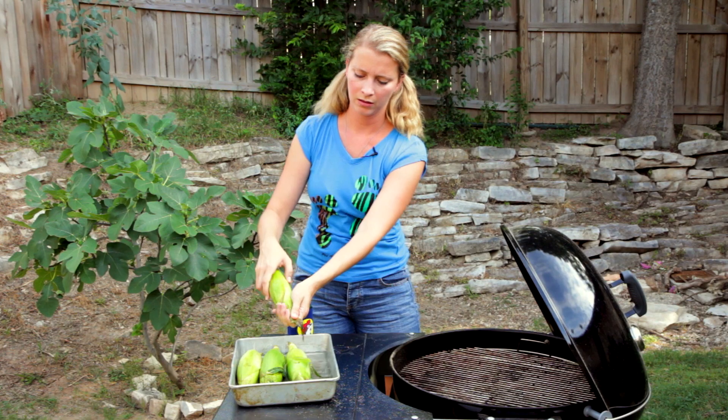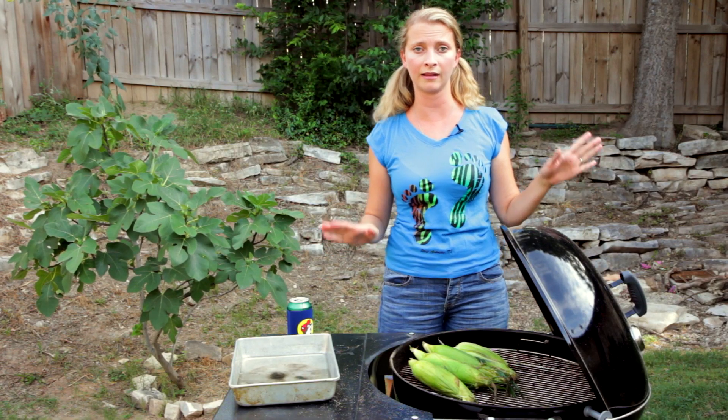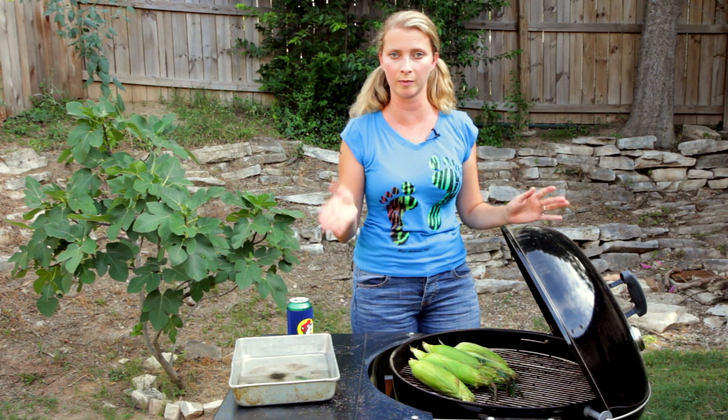We're going to put these on the hot side. I'm going to put the lid back on it and let them cook for about 15 minutes, and then we'll flip them and cook the other side.